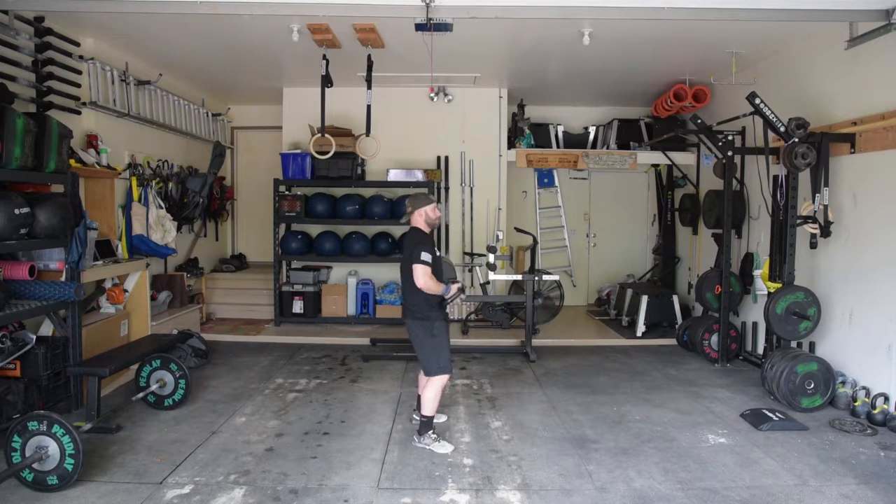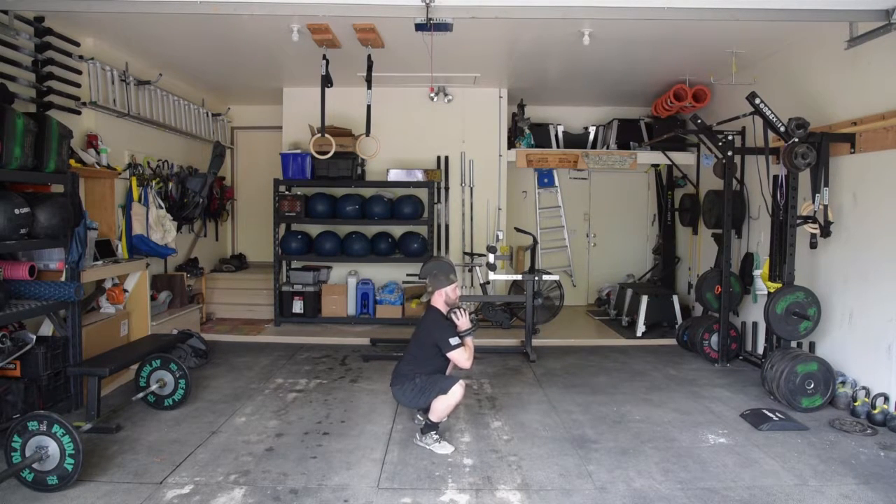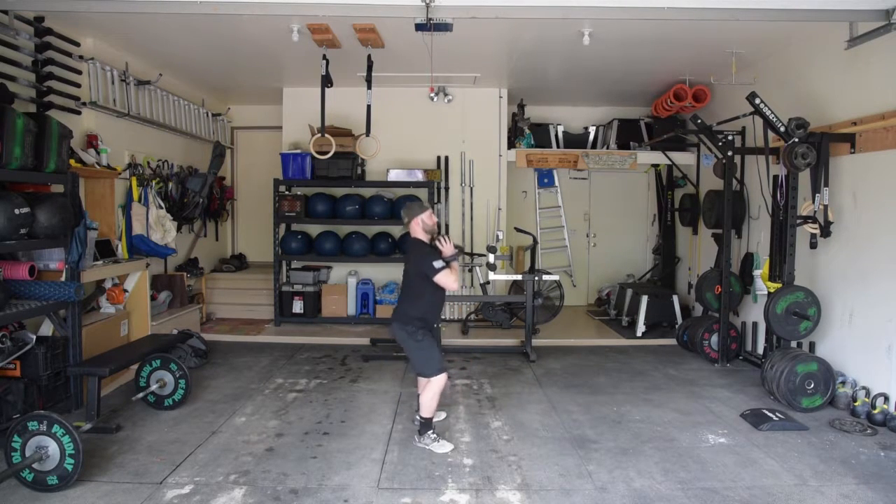The bell must be held in the goblet position. The athlete then performs a squat with hips below parallel and stands up to full extension at the top. For this, he will have to be doing synchronized squats with his partner — they must be at the top of the rep at the same time.